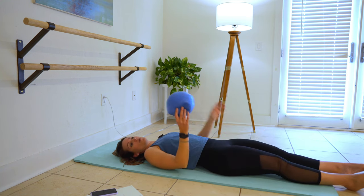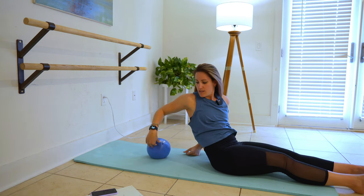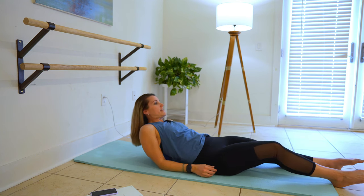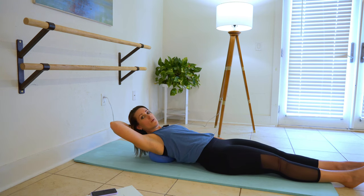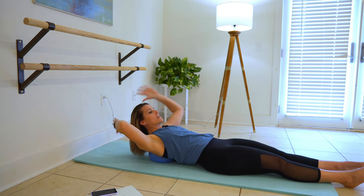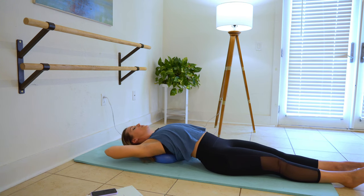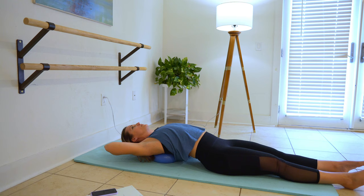Extend that leg. We're going to take this bender ball and put it up here right between your shoulder blades and your middle back. Play around with your position. Support your head — make a little basket with your hands. Open over that ball. Chest stretch. And then get ready to crunch it up.